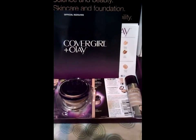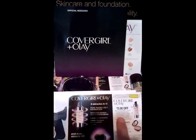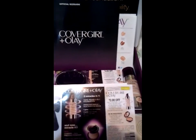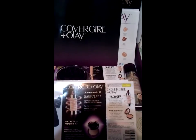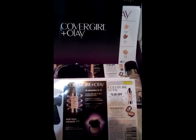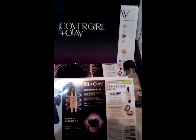I received 20 of these coupons — if anybody would like any, just inbox me your name and address and I'll be happy to share one or two with you. I have 20 total and a lot of my friends don't wear much makeup, so if any of you would like to try it, just let me know and I'll send those out so you can try the product even if you're not part of this BzzAgent campaign.